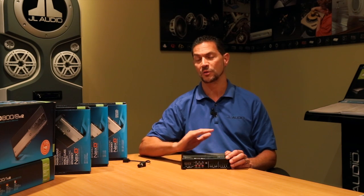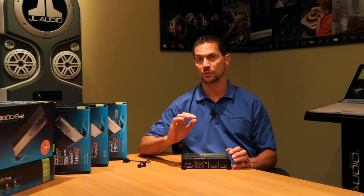That could be a factory source unit with no need for adapters, or you can use an aftermarket, or if you want to use your iPhone or your iPod or whatever music player you're using, you can send signal directly into the amplifier. It'll be noise-free, clean, quality sound through the input stage of the amplifier.